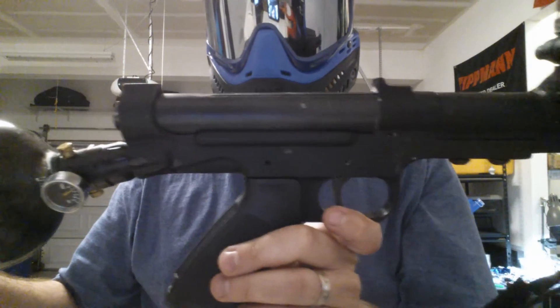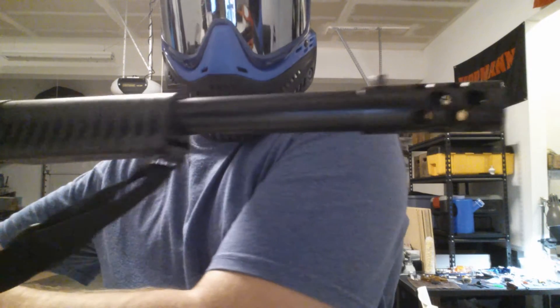It's a fun gun for how old it is. It's very long.